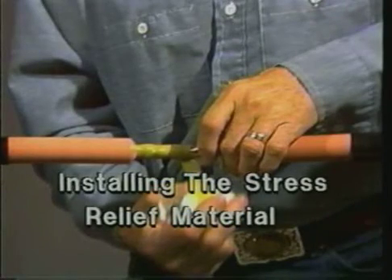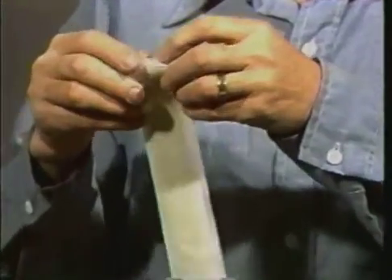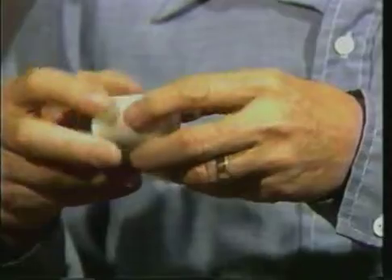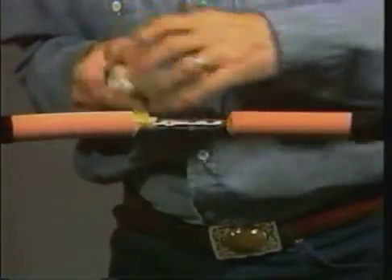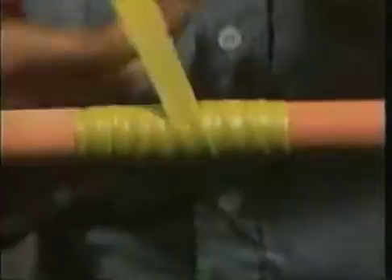You are now ready to install the stress relief material, or SRM. First, remove one side of the protective paper from the long strip of SRM. Then roll the SRM up with the paper facing out. This makes it easier to apply and prevents the material from sticking to itself. Now begin wrapping the SRM between the connector and the insulation. As you wrap, keep the SRM stretched to one half of its original width. Be sure that you fill in the gaps on both sides of the connector. Continue wrapping the SRM around the connector until it is slightly larger than the outside diameter of the insulation. On your final pass, wrap the SRM over the chamfer so it is level with the surface of the insulation, then tear off any excess.